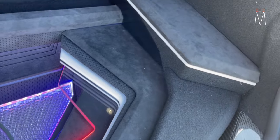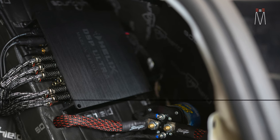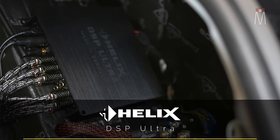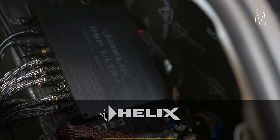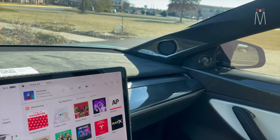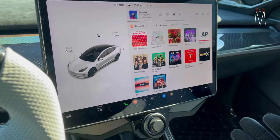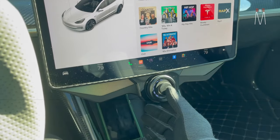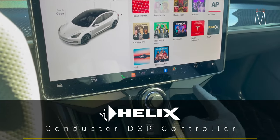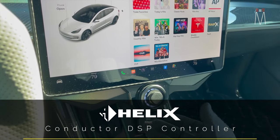Behind here is where we have our Helix DSP Ultra, the battery isolator, and all that. I can overlay a picture so you can see what that looks like behind the panel. Moving to the inside of the vehicle — a lot of work went on in here as well. We have our factory MCU and our Helix Conductor controller, which is our DSP controller. This whole piece was custom-made to trim out the MCU area and hold the controller — from the factory there's nothing down here, but this is our controller for the factory sound.